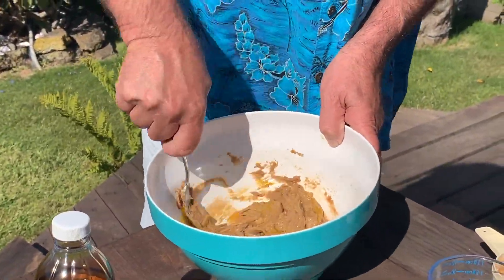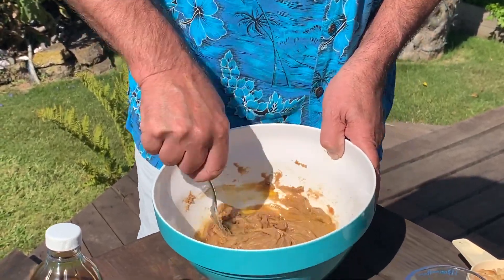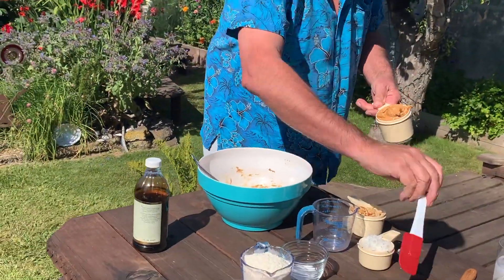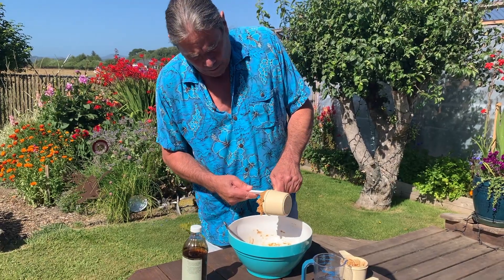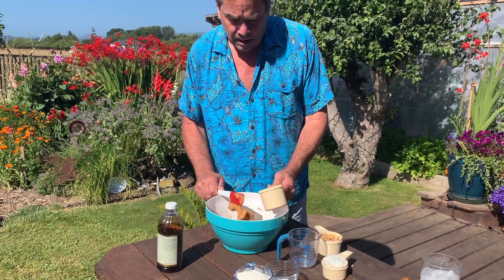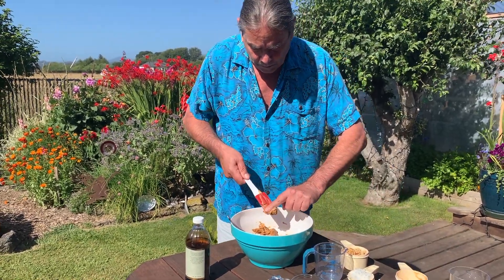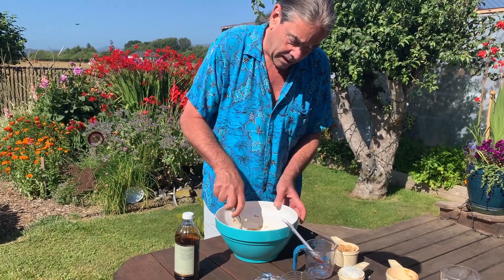Now we're getting somewhere — it's a little bit loose but much easier to work with. Now we add one cup of peanut butter. That was a cup and a quarter of a cup and a half of brown sugar. We prefer chunky peanut butter in this household — chunky really helps with these cookies because you want those bites of nuts, and even though we're going to add peanuts it helps to have the chunky.